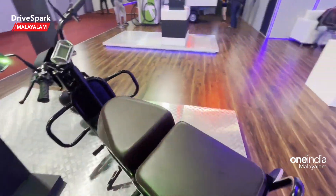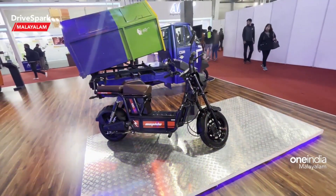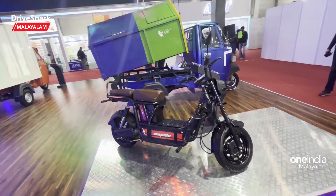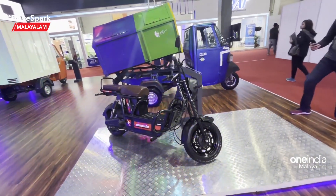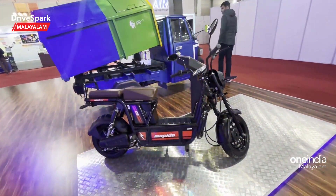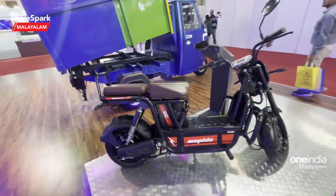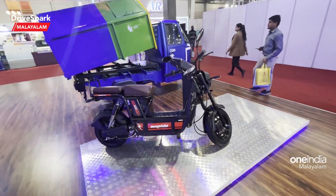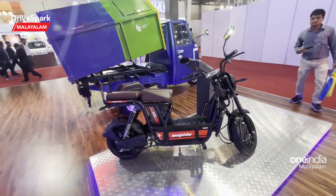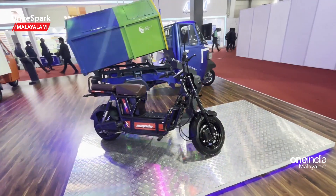Here are the specifications. The dimensions: width is 738mm and height is 970mm. Boot space is 50 litres. It has a brushless hub-mounted DC motor with a max power of 250W and a peak torque of 20Nm. The top speed is 25 km/h.